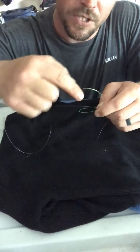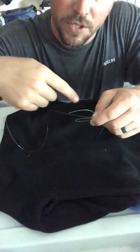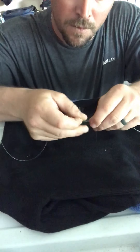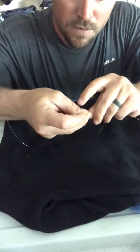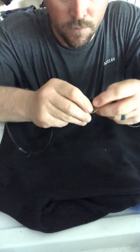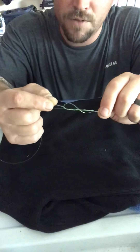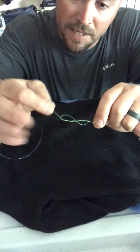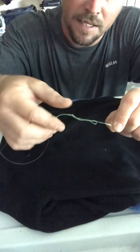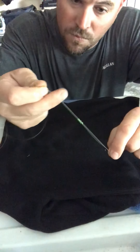You make your loop and then you're going to go around the braid, or around the leader line, through that hole — you're going to do that five times. So you go one, two, three, four, and five. Now it should look like this where you have your tag end in this hand, and you just pull on that tag end. Don't pull on this — this isn't going to tighten that knot down. Pull on the tag end and cinch that knot down just about right there.